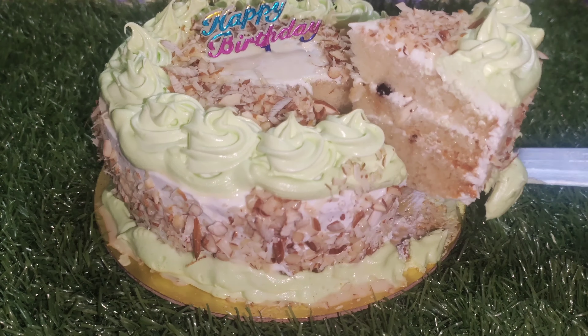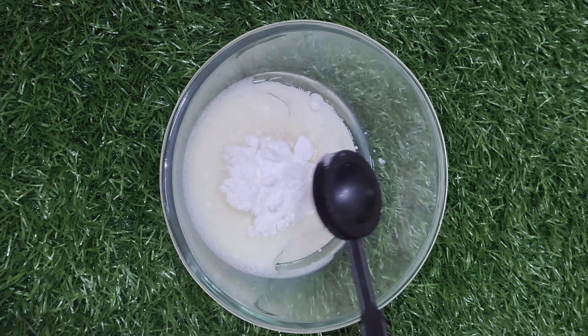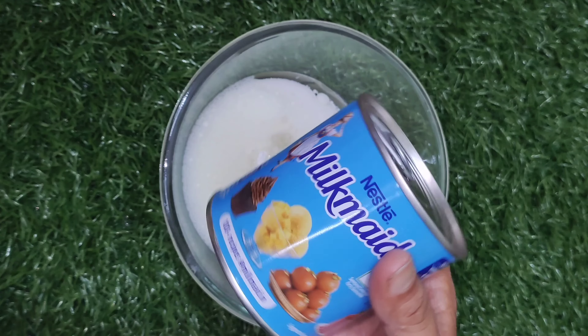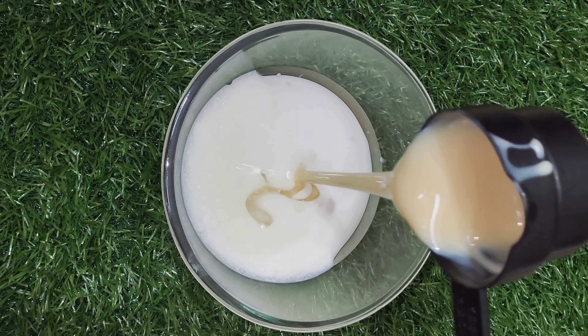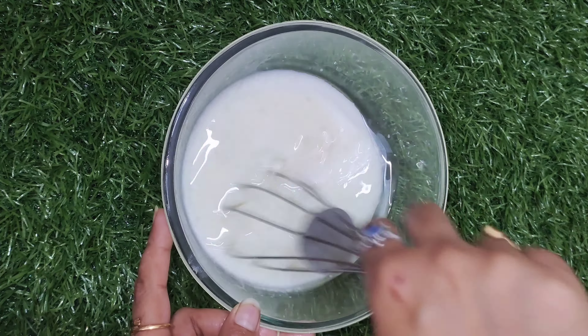Put the oil and butter in this bowl. Then add half a cup of milkmaid — we need to make 1 cup of milkmaid in total.